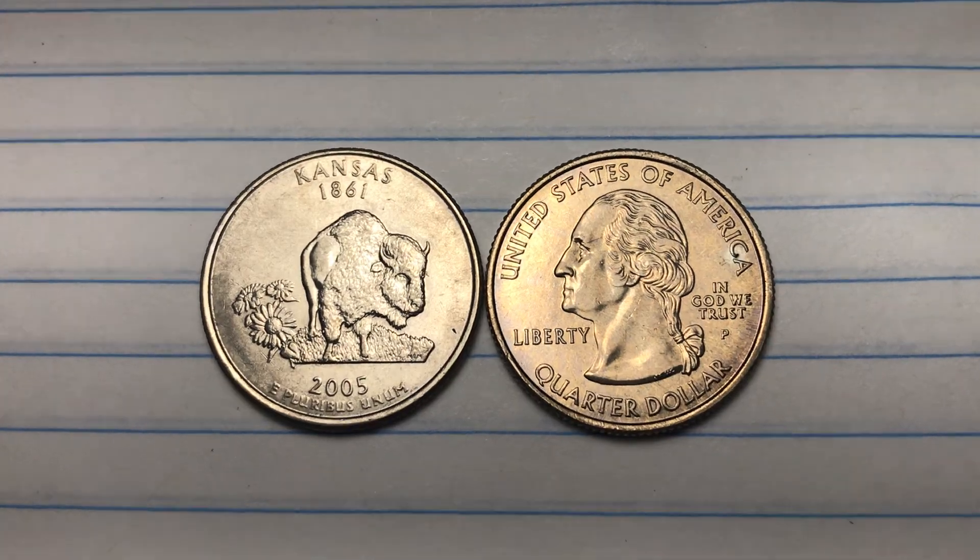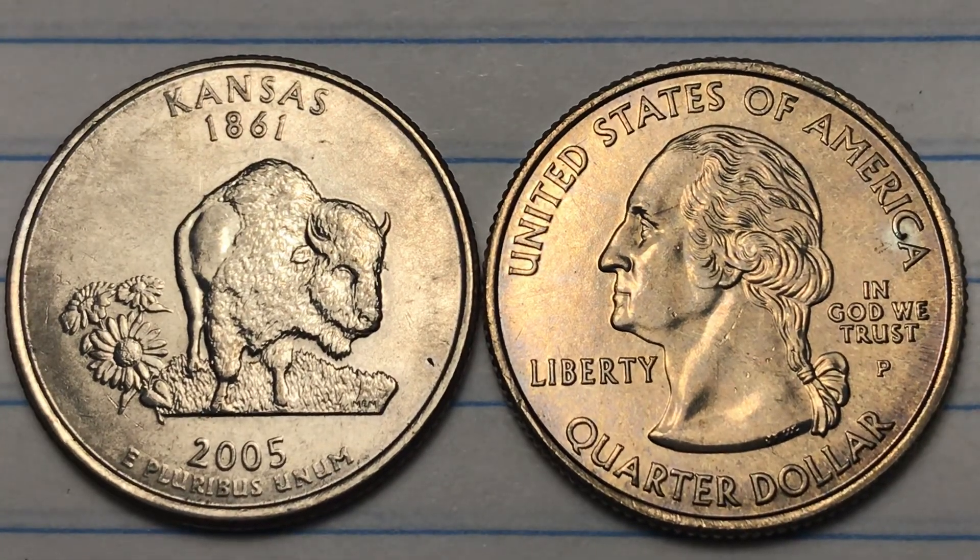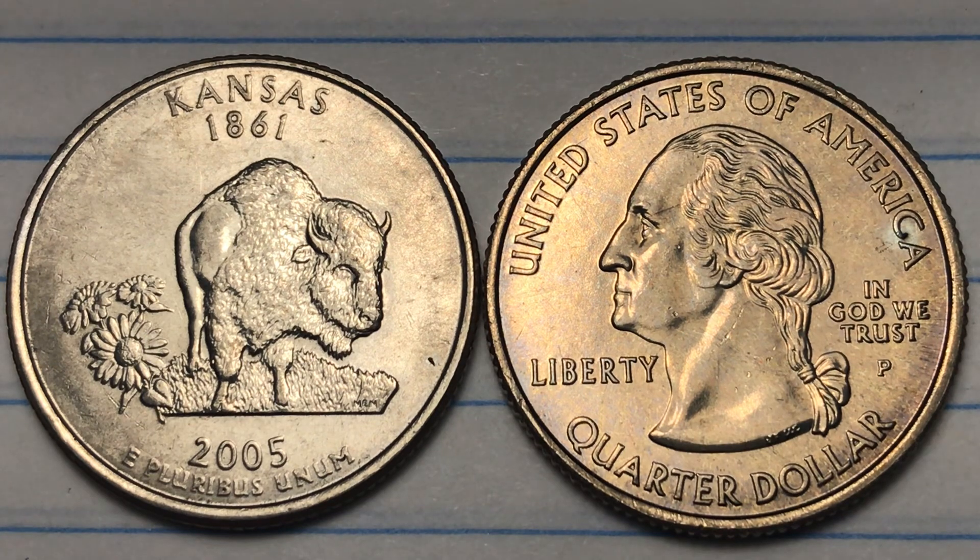Hey coin collectors, welcome to DC Coin World International Coin Channel. Today it's the 2005 Kansas State Quarter, number 34 in the United States State Quarter Series.